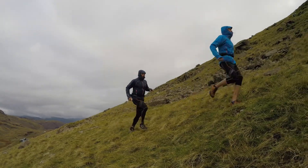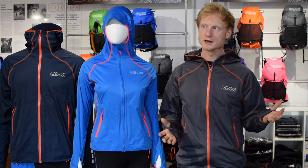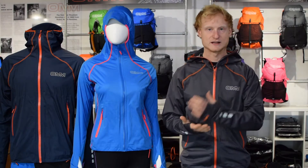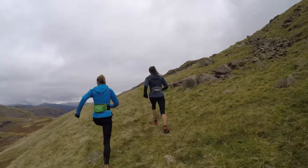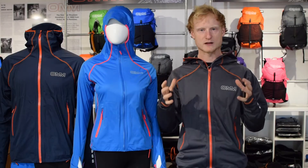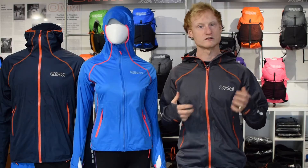This is the Kamalaika jacket, the stretch shell for the mountain athlete. We first launched Stretch Waterproof over 20 years ago, and it's now in its fifth generation. In that time we've refined and tweaked everything we can to try and make this the best possible shell for the person who wants to run hard in the mountains and stay protected.